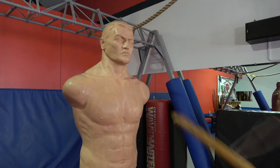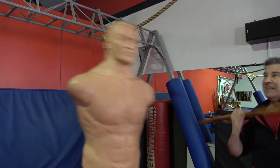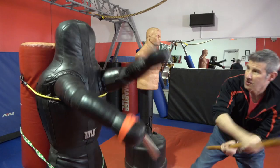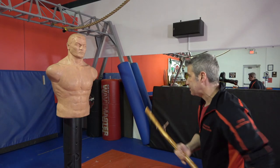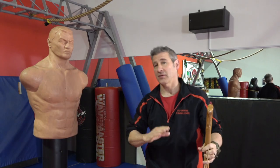Continue to practice, continue to work it until you become confident. Driving strikes continuously to the face, neck, and throat. Now don't be afraid to modify the technique — if you need to keep swinging, go for it. There's nothing wrong with that. And if that's what it takes for you to survive the knife attack, then it's all good to me.